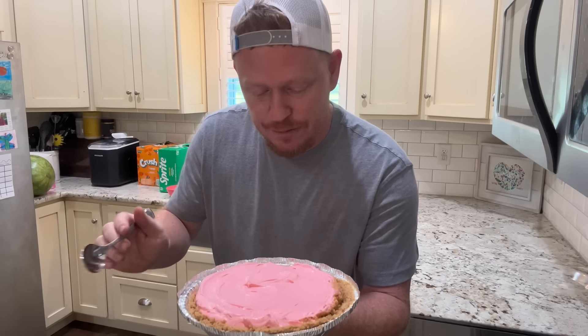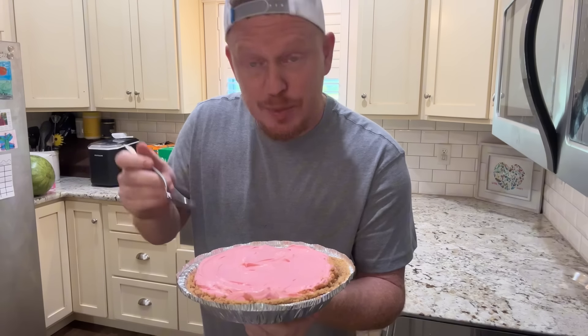All right, listen — after 20 minutes I just couldn't help myself. I've got to try it. Now I know this ain't how you're supposed to eat pie, you should cut a slice, but I made it. So let's try it.